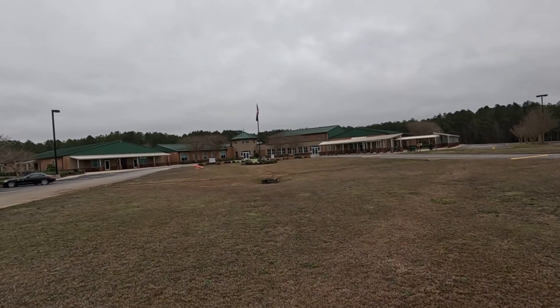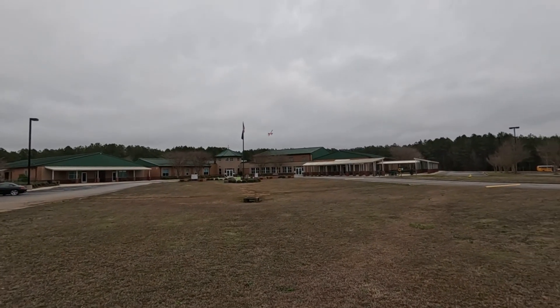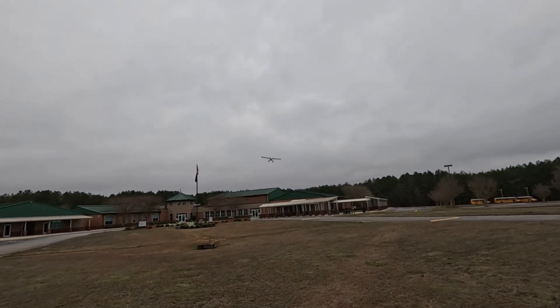Alright, touch and go then. We'll do that. I'll take it. Could have easily been a landing, but no.